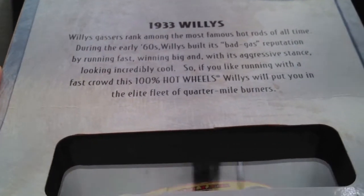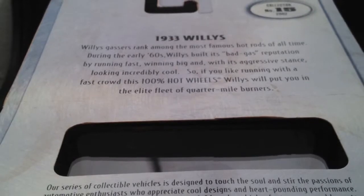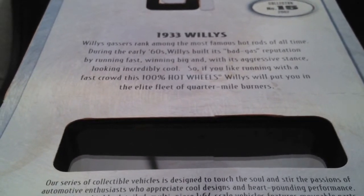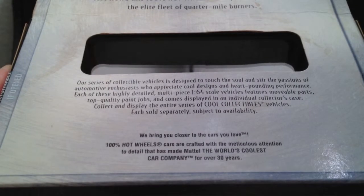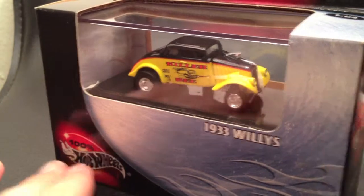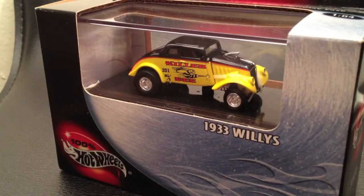Here's the back in Star Wars text fashion — if you want to pause, I think you can read it. These cars came out in the early 2000s and they're still pretty easy to find and pretty reasonable, which is what is great about the 100% series. It's a lot like the Ultra Hots which came out in the mid 2000s. They're really unique castings with real rider tires. A lot of times they're metal on metal, though sometimes the 100% are metal on plastic.